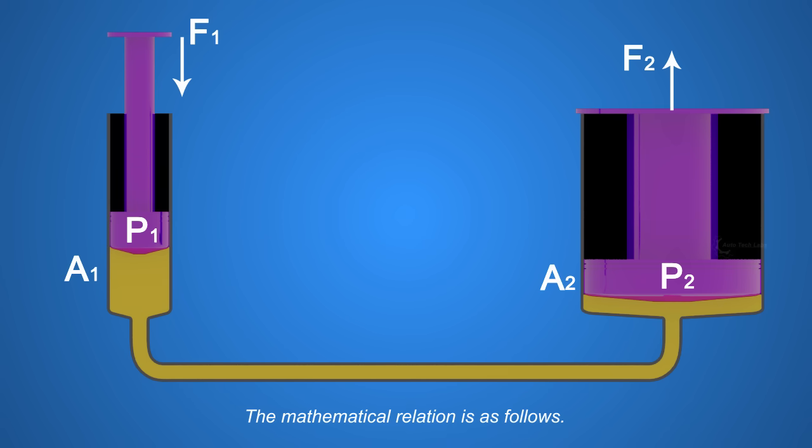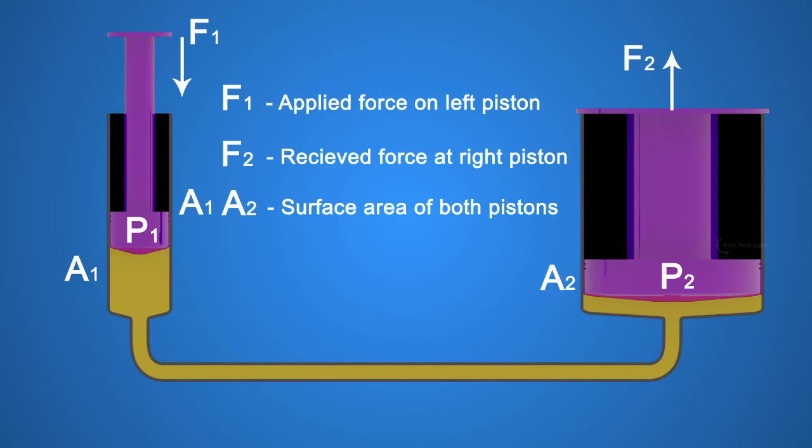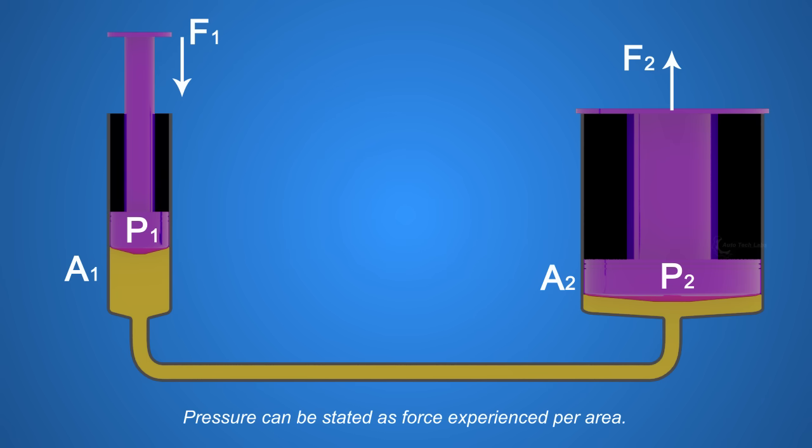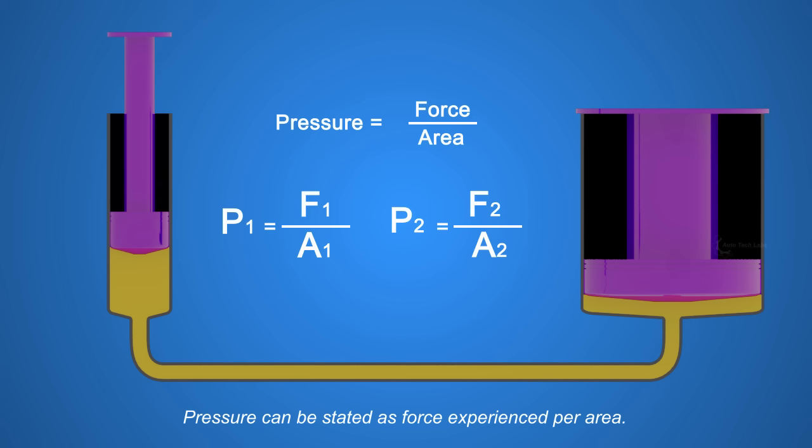The mathematical relation is as follows. F1 is the applied force on the left piston. F2 is the received force at the right piston. A1 and A2 are the surface areas of both pistons. P1 and P2 are the pressures experienced by both pistons. Pressure can be stated as force experienced per area. So P1 equals F1 divided by A1, and P2 equals F2 divided by A2.